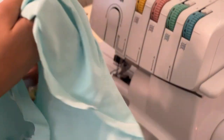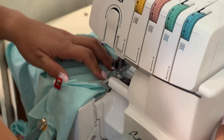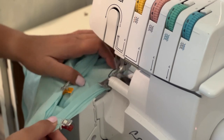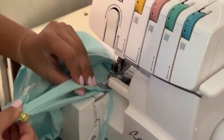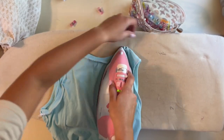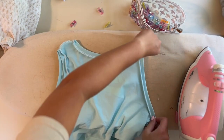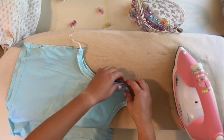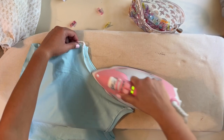Now let's work on the bodice — attaching the neckband. I start at the back point, fit it through, push the needle down, go to the first quarter, and stretch the neckband to fit. The bodice is done except for the hemming. Give it a good steam at the neckline to make sure those armbands and neckbands look really good. If it looks a little wavy, give it a steam first — it brings the fabric together, pulls the fibers back, and fixes all that waviness. It makes it look so much more professional.